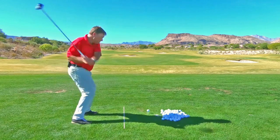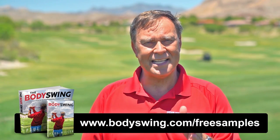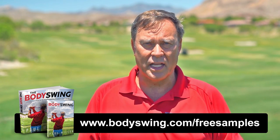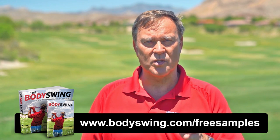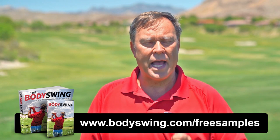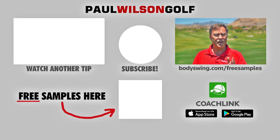I truly hope you've enjoyed this tip. I've been teaching a powerful, effortless, pain-free golf swing now since 1991. If you'd like to learn this type of swing, head on over to bodyswing.com/free-samples. Click the link up here or in the description below, and I'll send you some free samples of my Body Swing book and video series that take you step by step through how to build a powerful, effortless, pain-free golf swing.